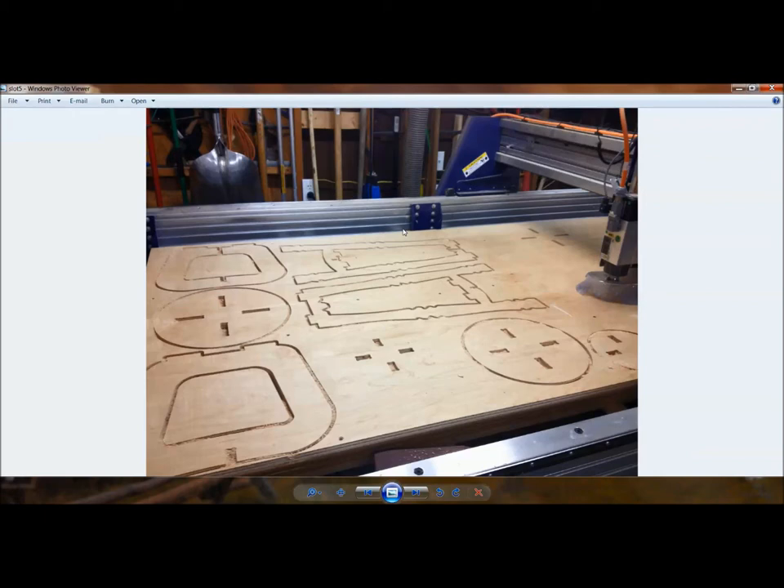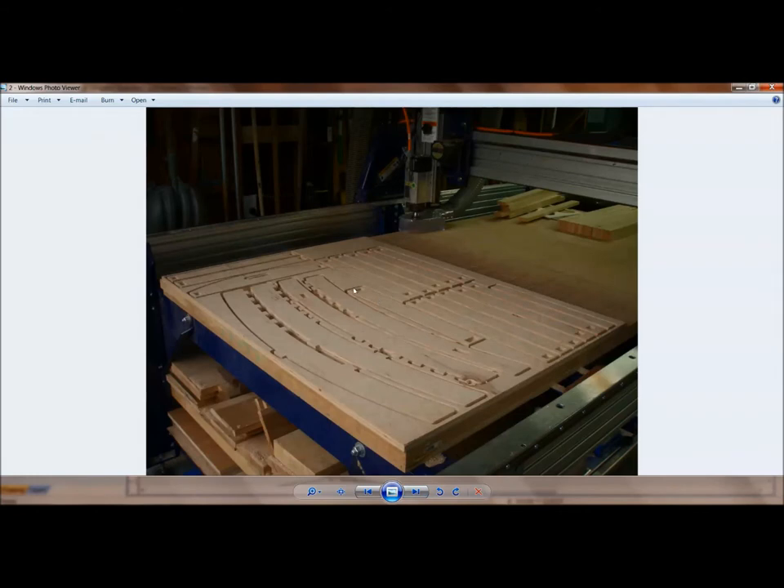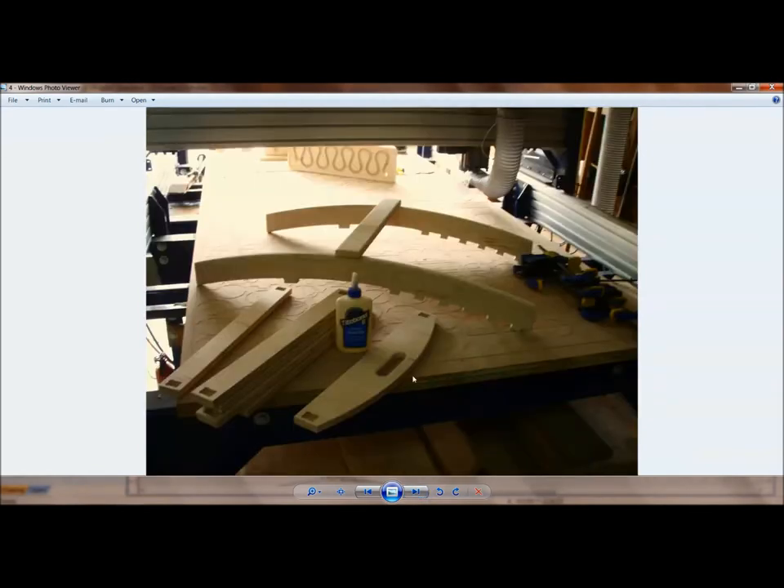If you build complexity into the part like this patio chair, you'll actually save time overall. Not only are we building complexity into our projects, but we also have to account for tolerances and material thicknesses. We'll look at a couple of stools and slot-together projects where we can cut them from a flat sheet good, ship them flat, carry them flat, then assemble them on site and disassemble at the end of a show.